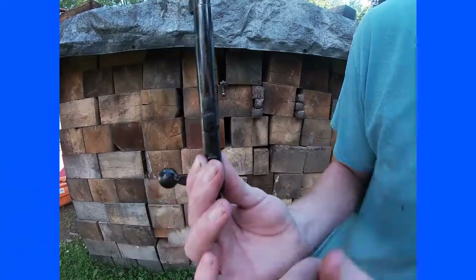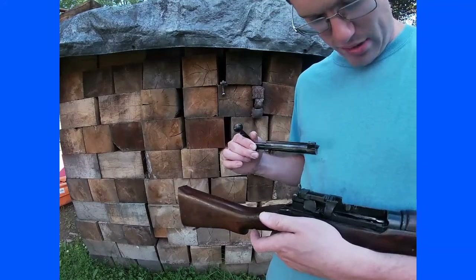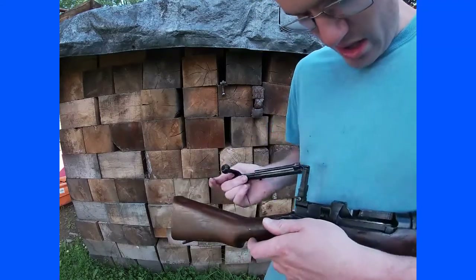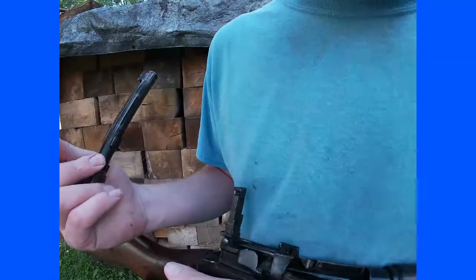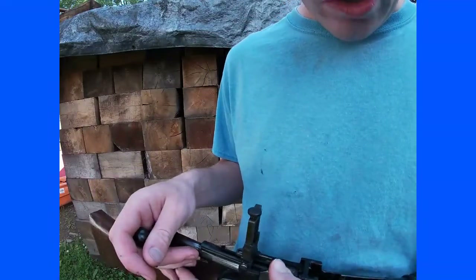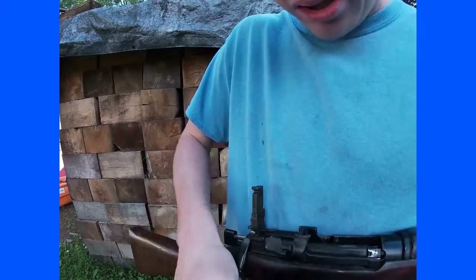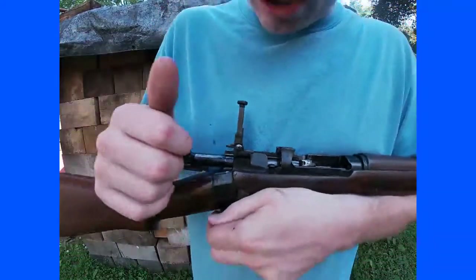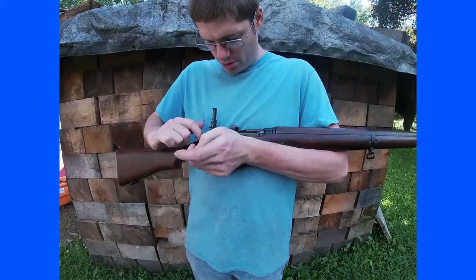That rear lug in the bottom right here locks in and keeps the action from going back. The advantage of this design is that you only have a 60-degree bolt throw. As you can see, when I close that bolt, instead of going a full 90 degrees I'm only going a third of a turn.